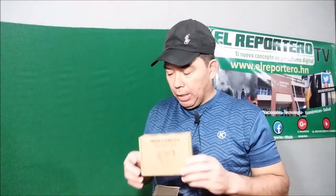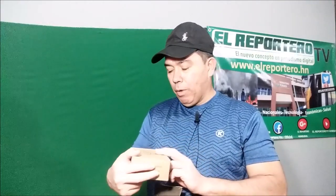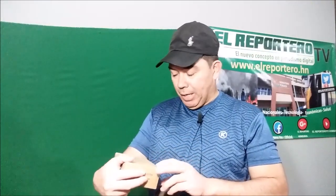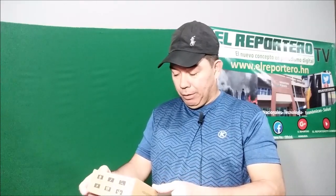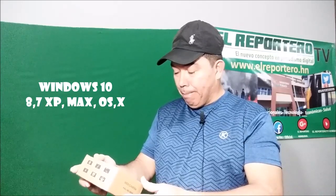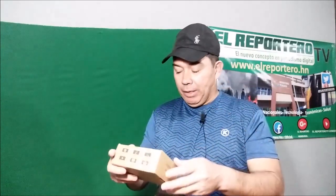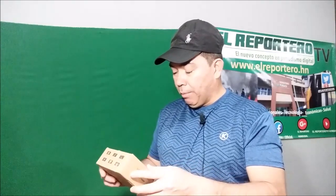Hay muchas herramientas importantes. Ya les voy a mostrar la funcionalidad de esta camarita para que vean lo versátil que son estas cámaras, cómo la pueden maniobrar para un lado y acomodar a la posición donde usted se encuentre. La webcam Full HD 1080 pixeles es compatible con Windows 10, 8, 7, XP y Mac, también iOS y otros. O sea, se adapta a cualquiera de estos equipos tecnológicos.